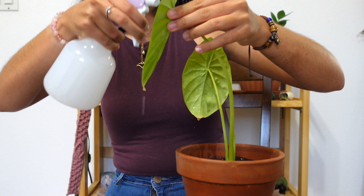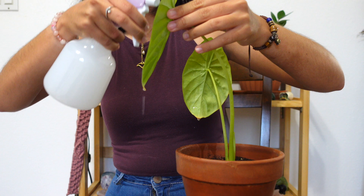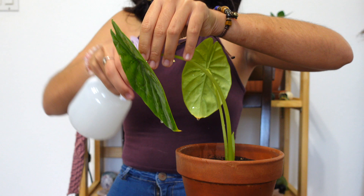Whether you use neem oil or rubbing alcohol with dish soap, spray that solution all over your plant — not only the tops of the leaves but also underneath the leaves, the stems, any crevices, and also the soil. A quick tip: when spraying your plants with these solutions, make sure to spray them in the evening, because spraying in the morning or afternoon when the sun is out risks burning the leaves of your plant.